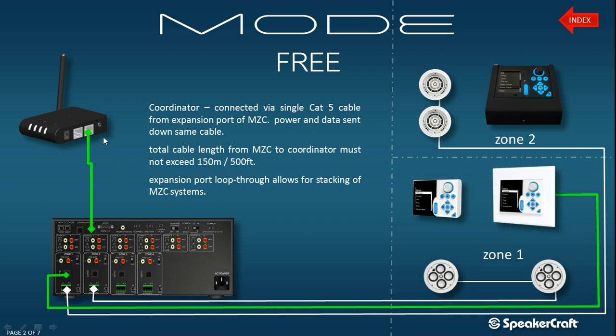If you have multiple devices you wish to wire into this port, you would use the loop output on the coordinator to wire into your next device. So this once again covers the physical connections that you would need to make in order to bring the Mode 3 into the system.